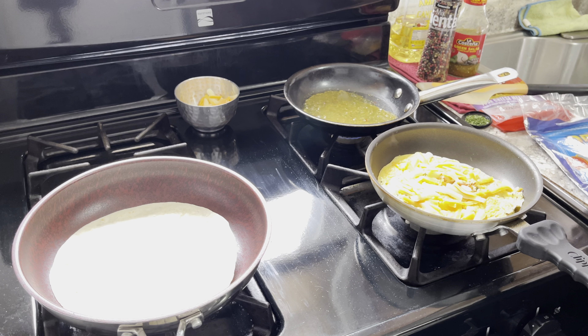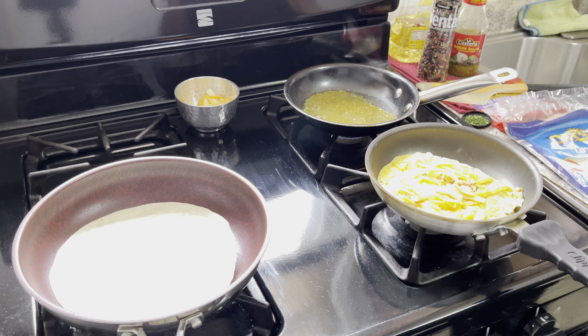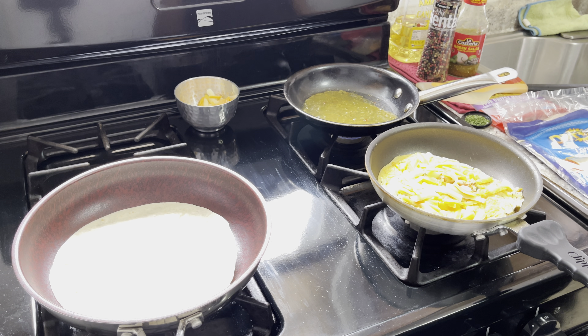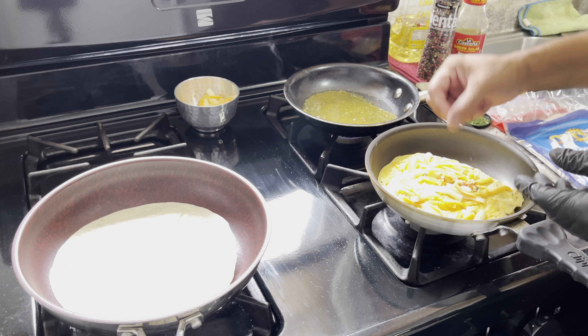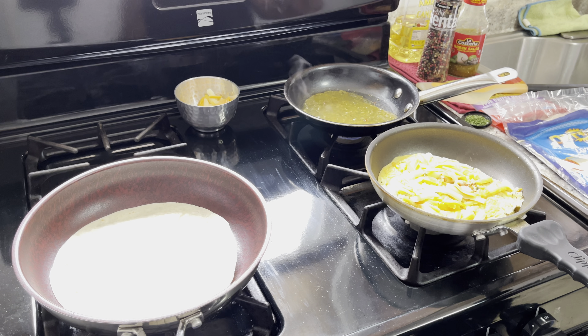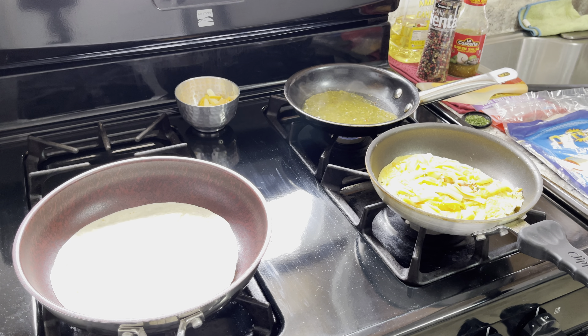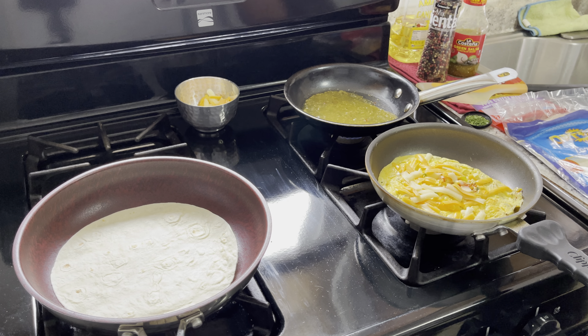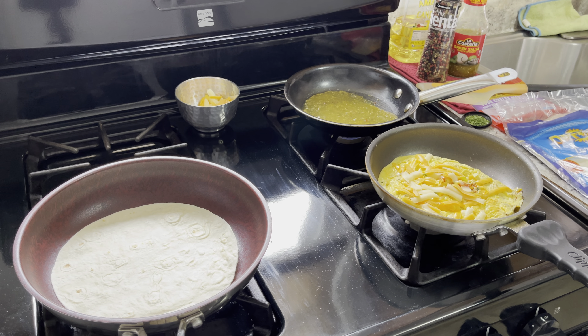The tomatillo sauce is ready. When we're plating it up, we're going to put a little bit on the top of the tortilla along with the cheese, parsley, and pepper. I also have some rose petals from my little rose bush in the front — trying to elevate the plate presentation to another level.